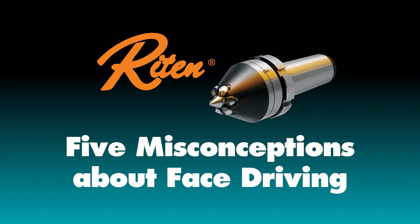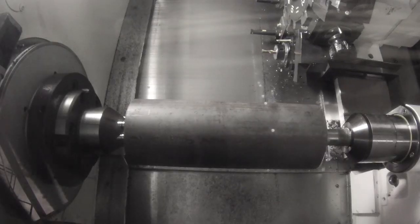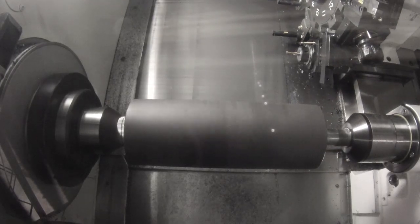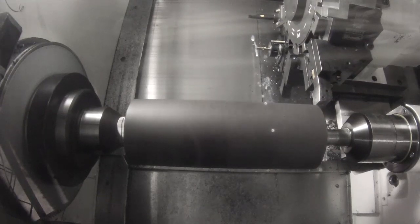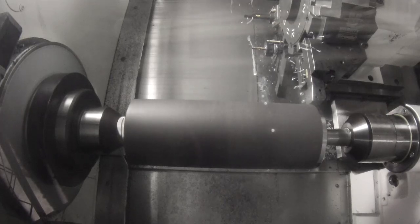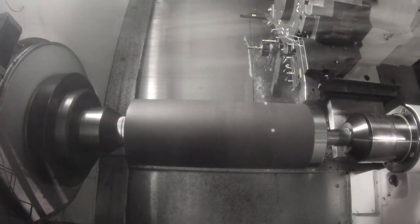Face drivers are more versatile than you might think. For example, they can handle surprisingly large parts. Here we're turning a 1018 steel shaft that is 5 inches in diameter and 13 inches long. This medium-sized face driver could turn a part up to 7 inches in diameter and 35 inches long. A larger driver could handle correspondingly larger parts.